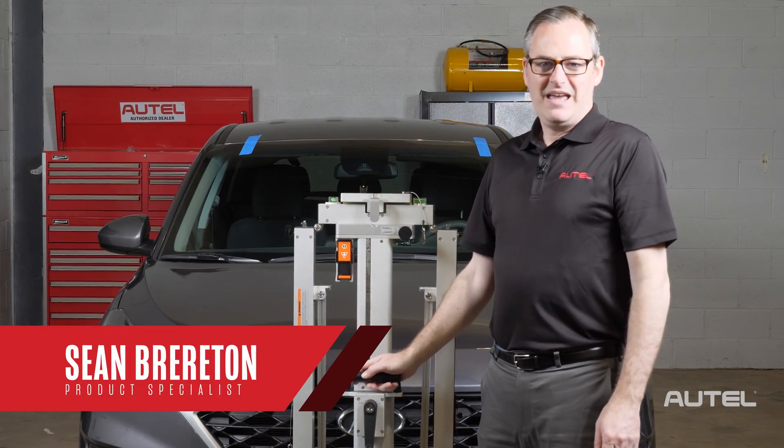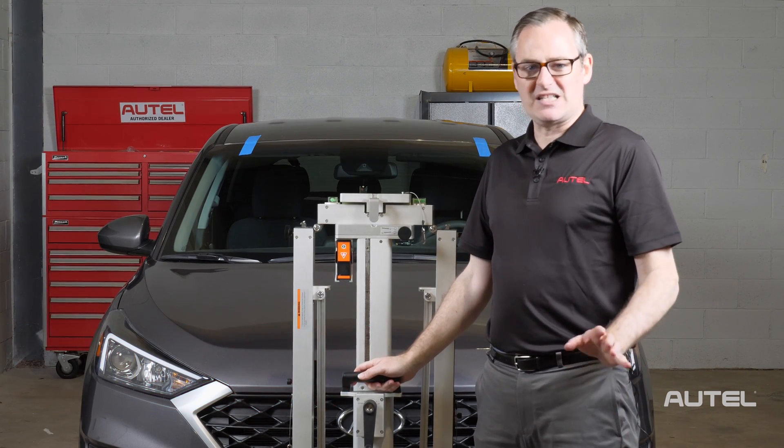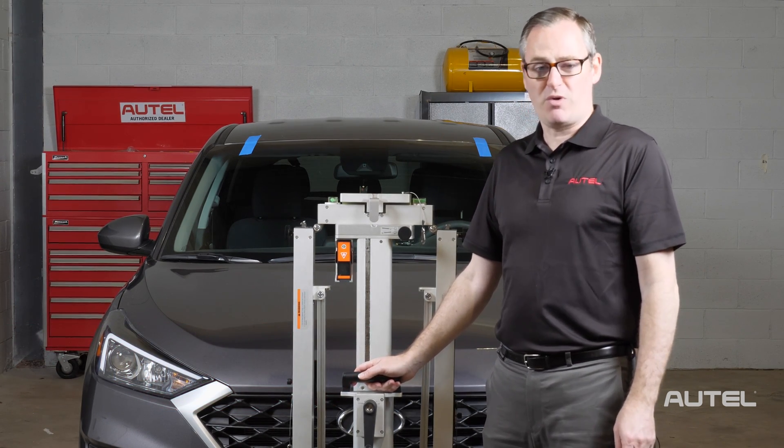Hi, I'm Sean with Autel. ADAS calibration is not just about keeping your customers safe — it's also about expanding opportunities for your shop to do more things on its own.